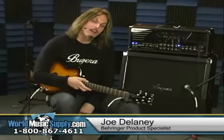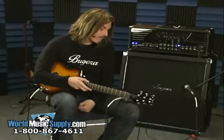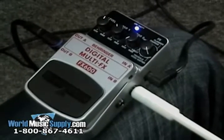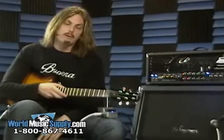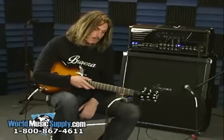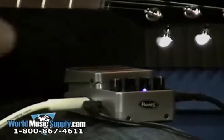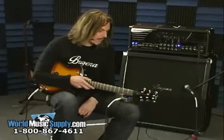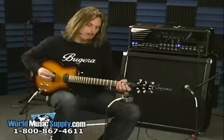Hi, Joe Delaney here for Behringer. I'm here at World Music Supply and I have the new Behringer Stop Box FX600. This is a small little foot pedal but it packs a lot of power. Runs on 9 volt or power supply. Stereo in and out and has a whole host of effects inside, so we'll run top to bottom.